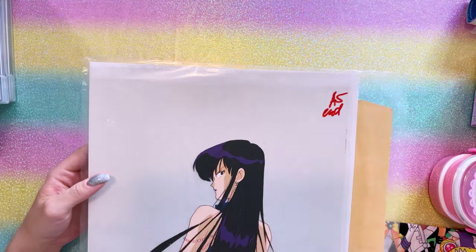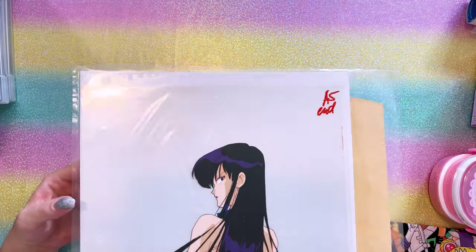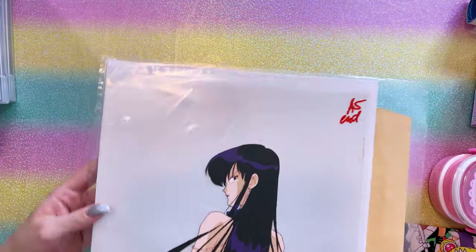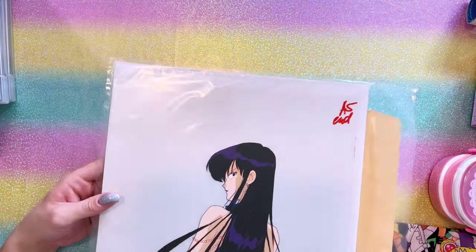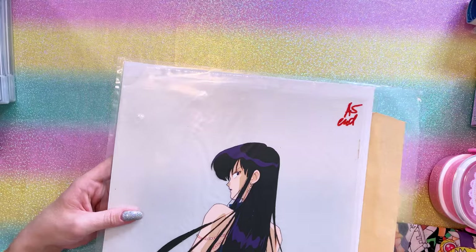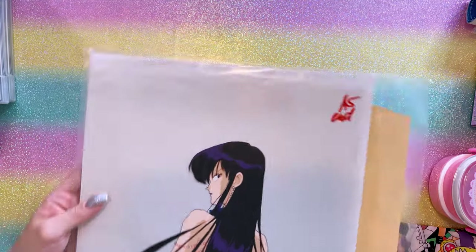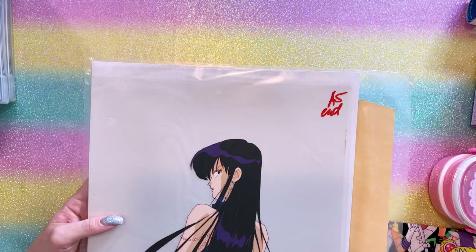I also snagged this very cool animation cell of Mistress Nine. There's no background behind her or anything like that, but this was such a great price. I'm very happy about that and now I can add a villain to my animation cell collection, which is small but growing.